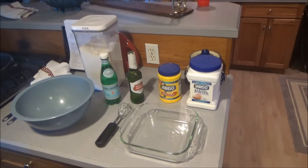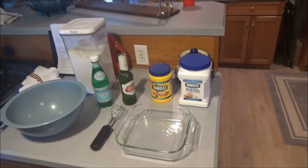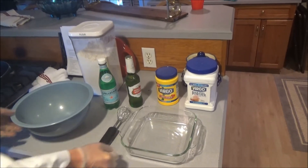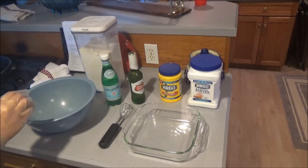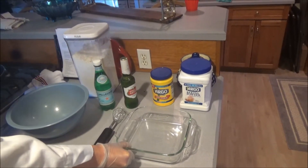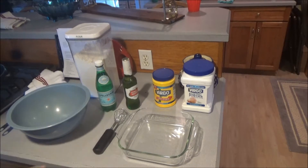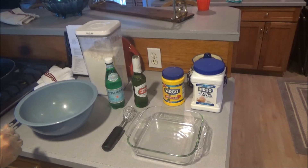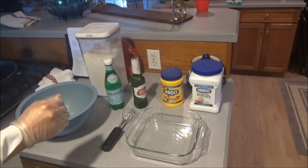Alright, so first, what we're going to do is something called dredging, and that's where these two pans come in. You want to add flour to both of these pans. In this one, you're going to add salt and pepper to taste. And in this one, you're going to add some beer, some sparkling water, some cornstarch, and baking powder.